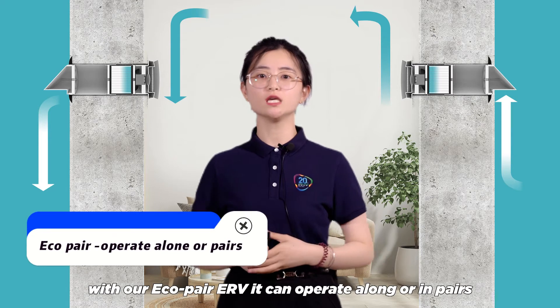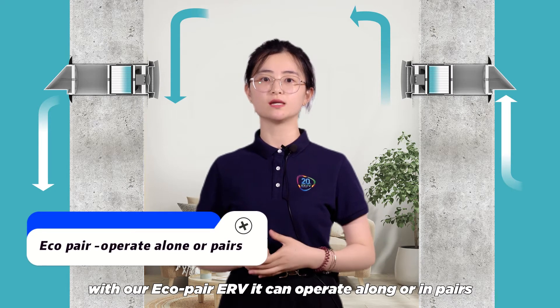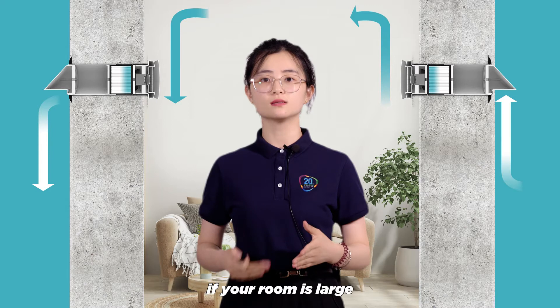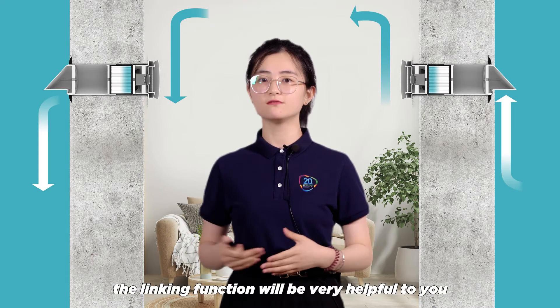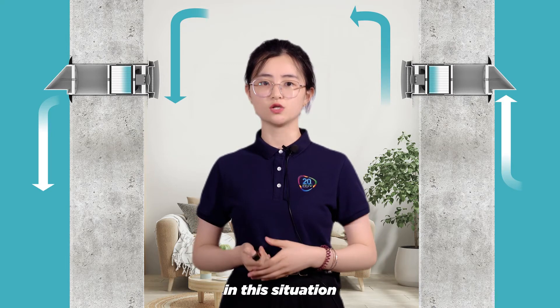However, with our Eco-Pair ERV, it can operate alone or in pairs. If your room is large enough to install two or more units, the linking function will be very helpful to you in this situation.